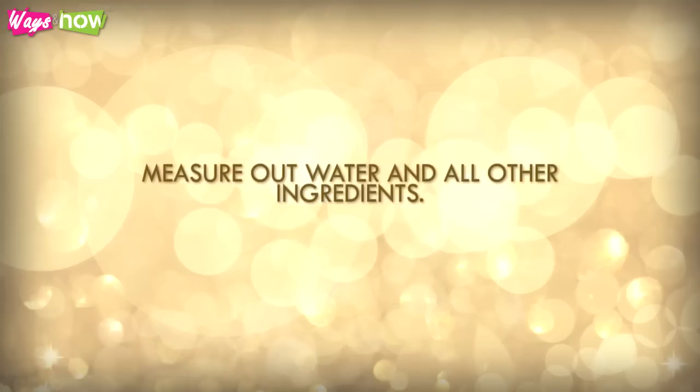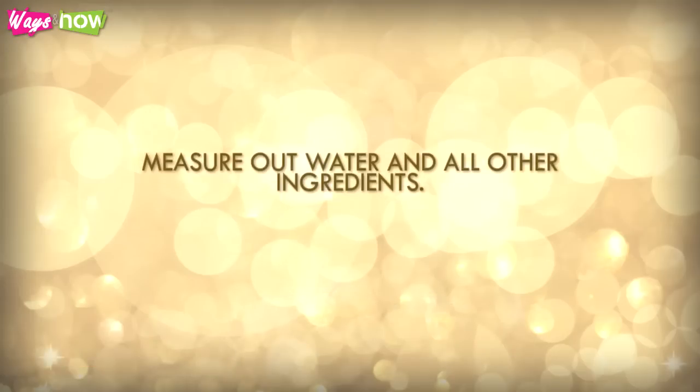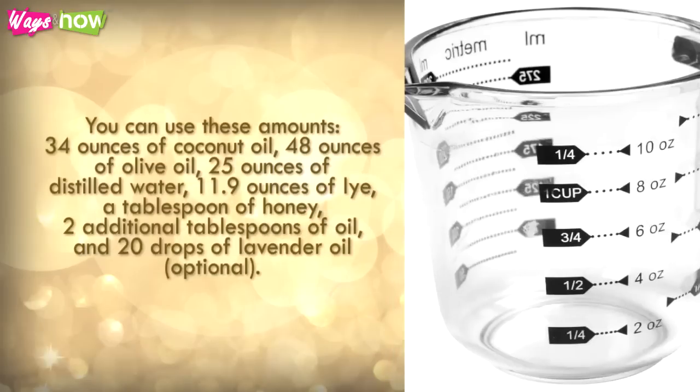Measure out water and all other ingredients. You can use these amounts: 34 ounces of coconut oil, 48 ounces of olive oil, 25 ounces of distilled water, 11.9 ounces of lye, a tablespoon of honey, 2 additional tablespoons of oil, and 20 drops of lavender oil, optional.